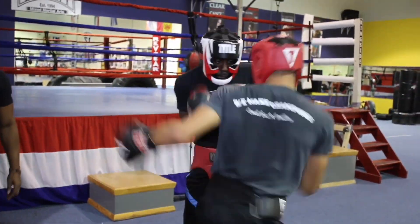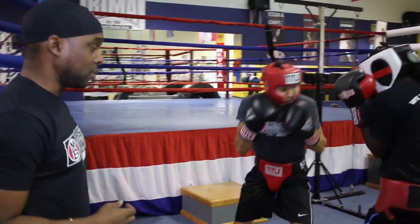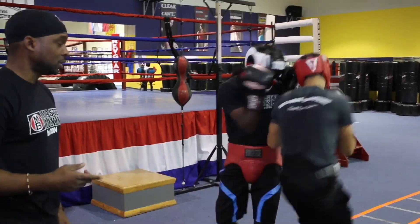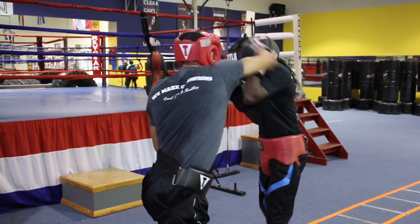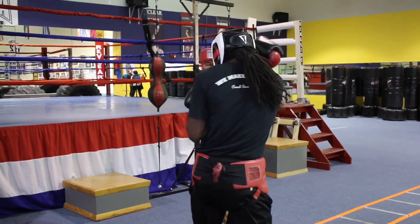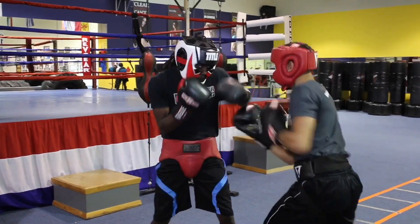Now what you're seeing is the guys are operating in a counterclockwise manner, executing the drills going counterclockwise. Beautiful work. You see them doing the step around.